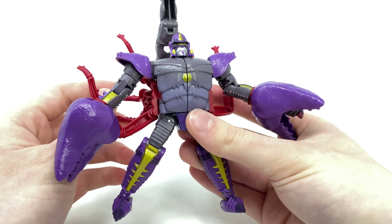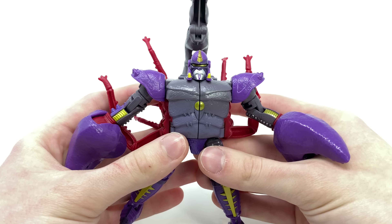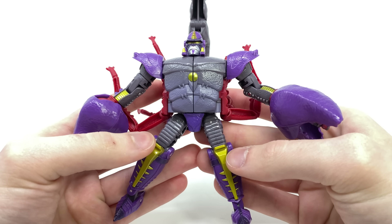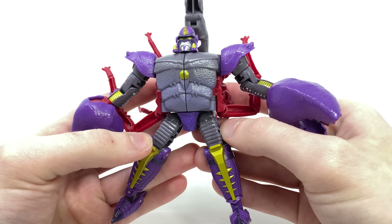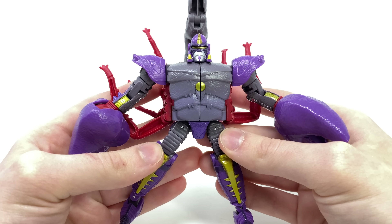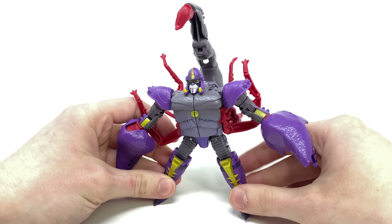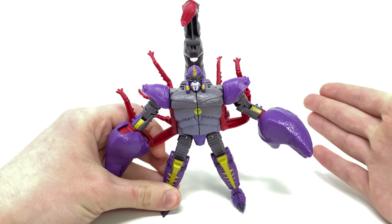Overall as far as functionality and display is concerned, this guy really does look excellent. I love the colors, I love the paint, I love the sculpt. I do maybe wish these legs were slightly longer — if they could have extended the thigh region so he was a little lankier and more akin to how he appeared in Beast Wars, but this could be completely accurate to how we'll see him in Kingdom.